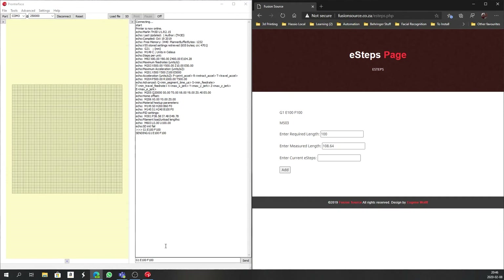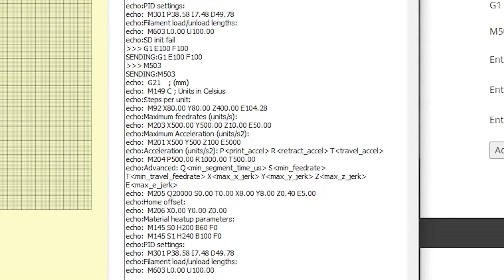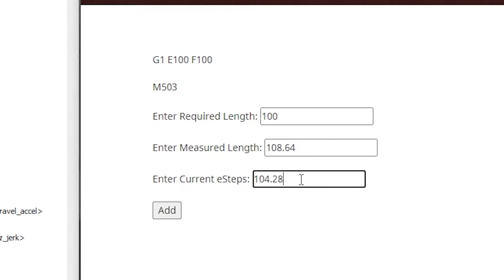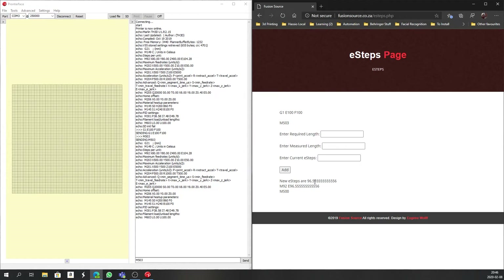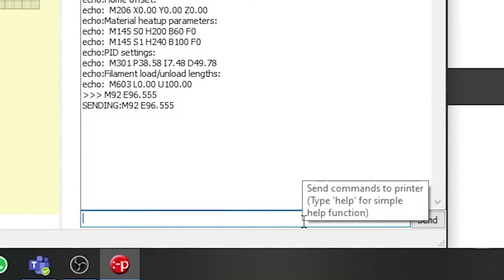Now we need to get our current e-steps from the printer. To do that, type M503 and you'll see a bunch of numbers come up. What we're looking for is the line that says M92 — the last value on that line says E104.28. I'll type that into the website calculator: 104.28, and click Calculate. It gives us our new e-steps of 96.555. I'll copy that value and send it to the printer using M92, which sets the new e-steps.